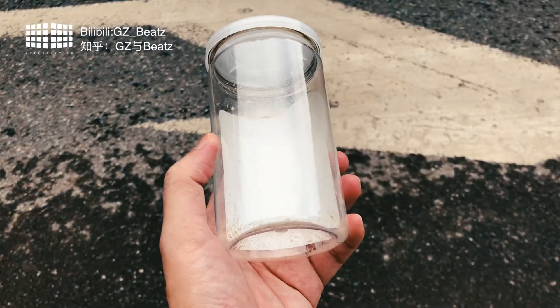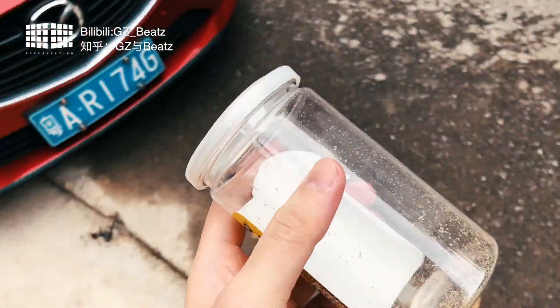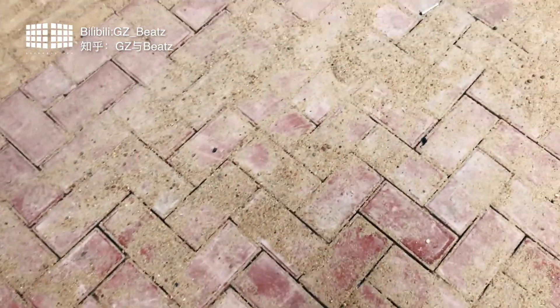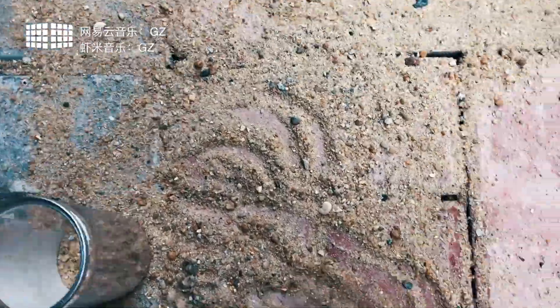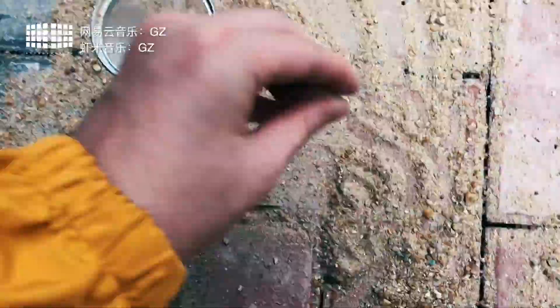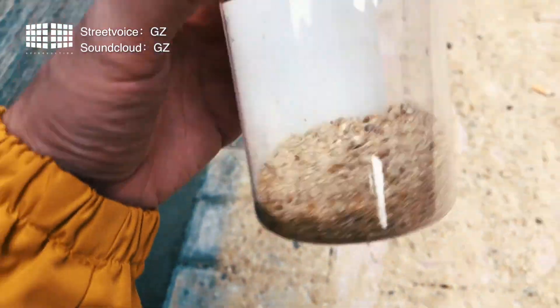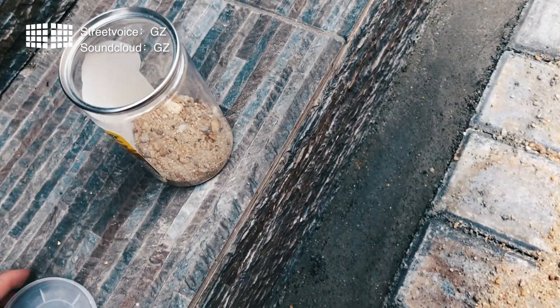We've already washed it, and now it's empty. We'll just put some water on the ground. It's almost done — let's check it out.